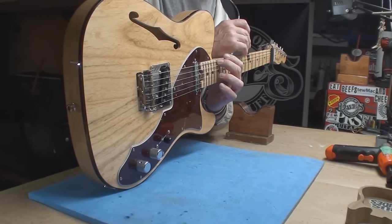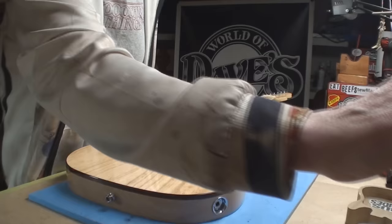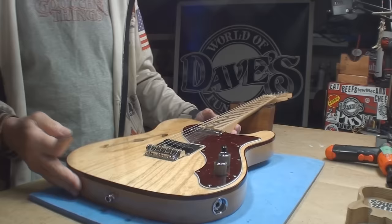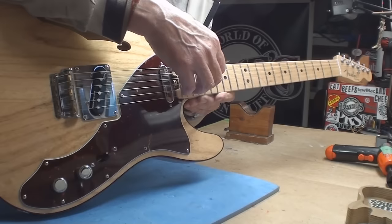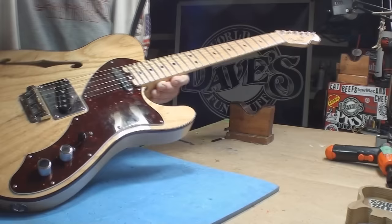My eyeball told me there's almost enough relief - not quite enough. Let's see what the string actions are doing. That one is way too high - wow, way too high. Six sixty-fourths. Six sixty-fourths. That one's down to five, which is still too high. They should all be four.